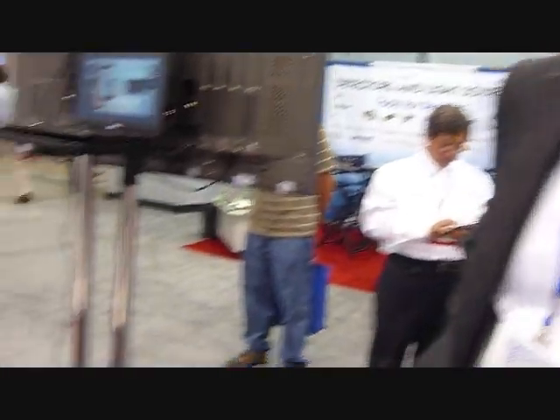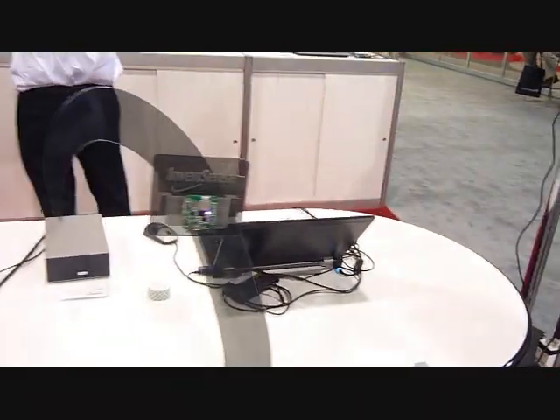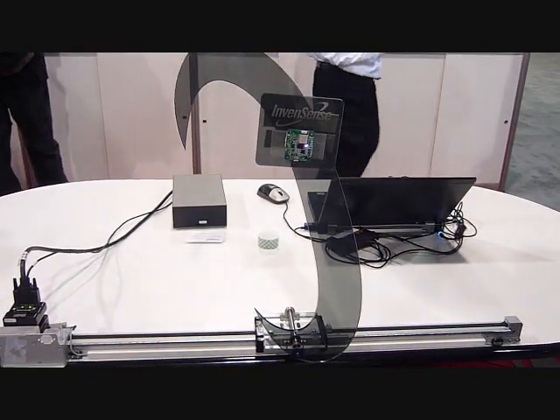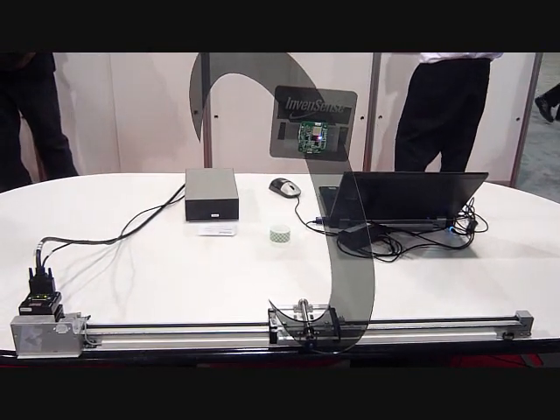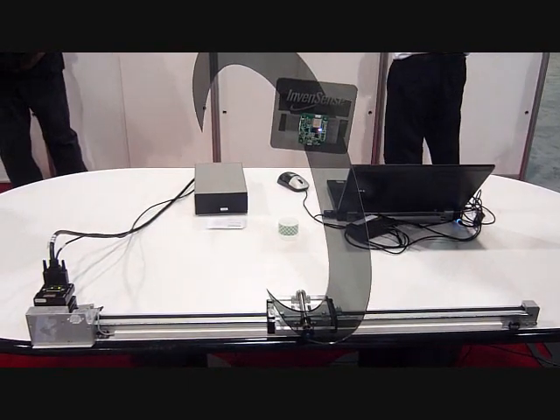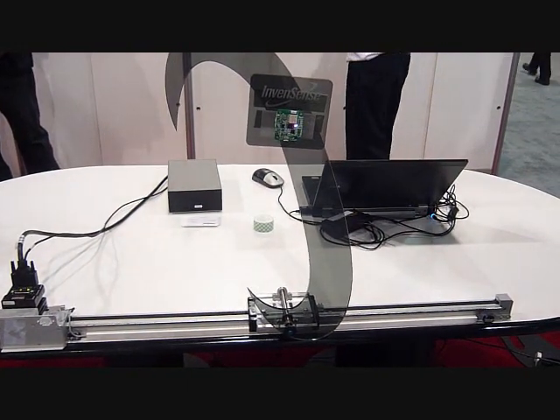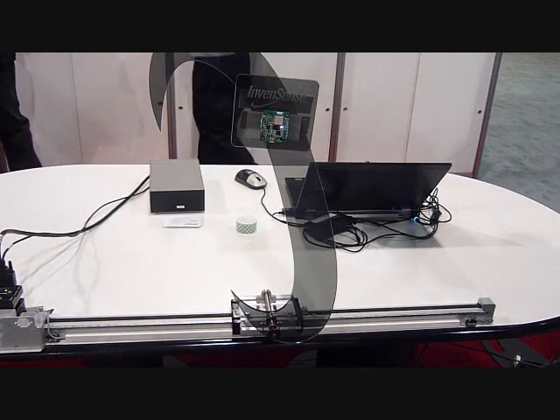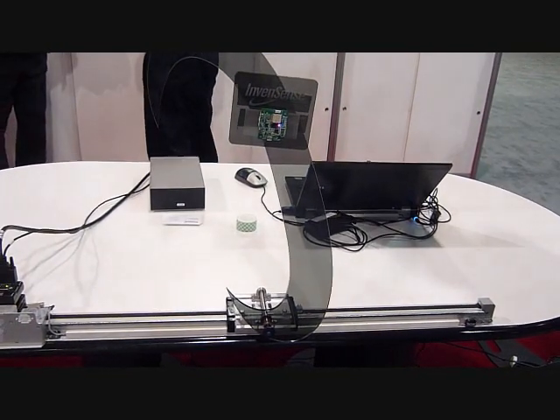What we're showing here is an industrial demo using our 3-axis MPU3300 device. It's our first industrial chip focused on a non-consumer market. We have a number of devices in cell phones and tablets, as well as device hardware like the Nintendo Wii.